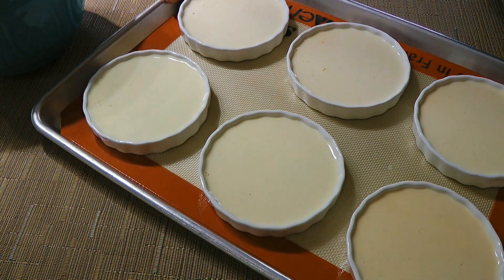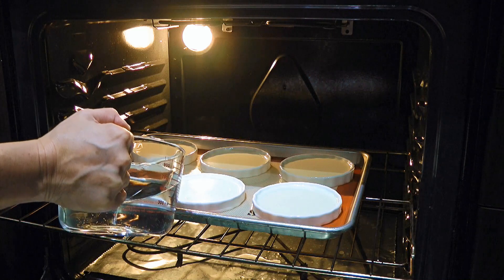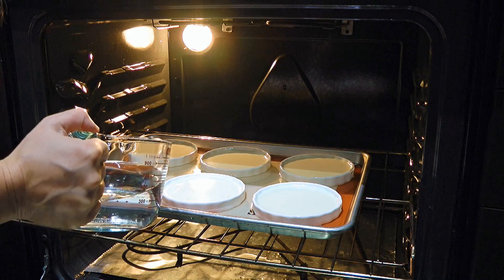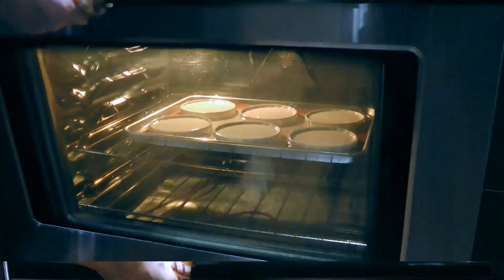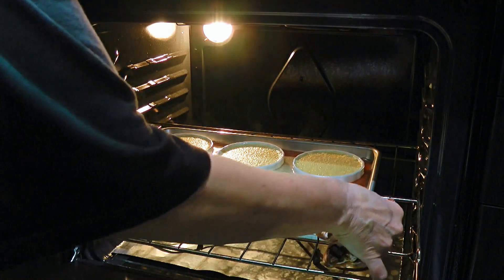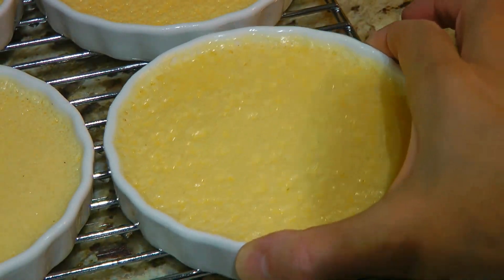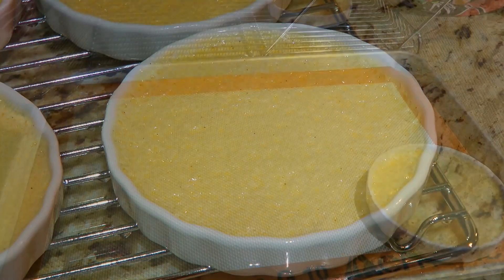When it's done, we'll carefully transfer them into a 325°F preheated oven, but before we close the door, we'll pour hot water into the baking sheet — enough so it reaches about two-thirds up the ramekins. Be careful not to pour water into the custard. Then we'll bake them for 30 to 35 minutes, or if you are using taller ramekins, 35 to 40 minutes. When time is up, we'll carefully remove them from the oven and transfer the ramekins to a wire rack to cool. To know when they're cooked perfectly, shake the ramekin — it should jiggle a little, and then your crème brûlée will set beautifully when it chills.